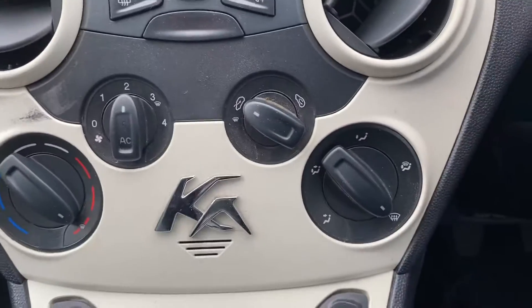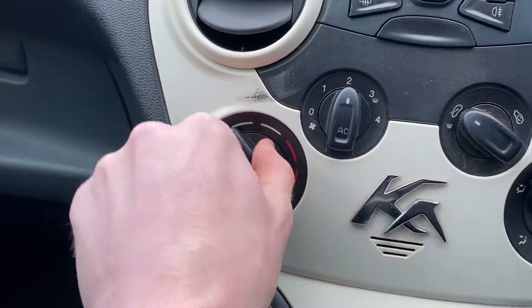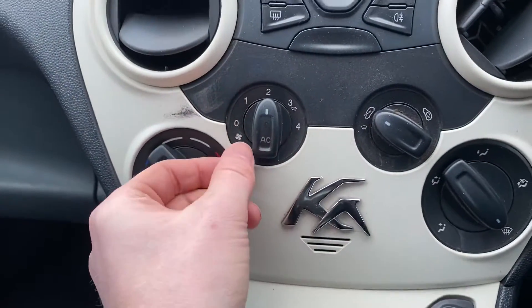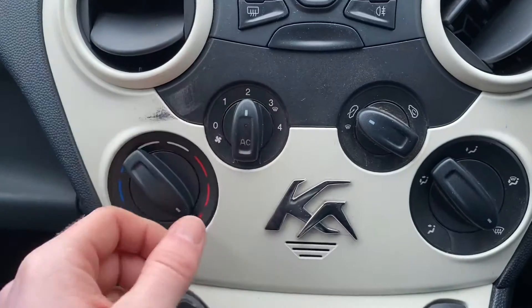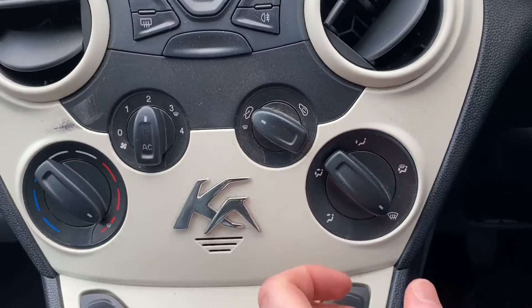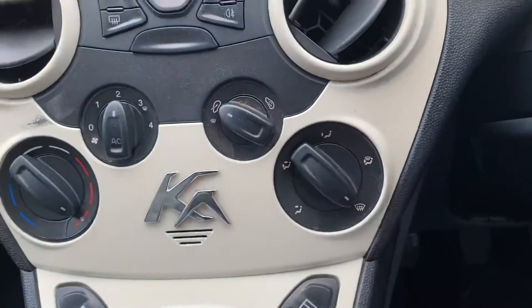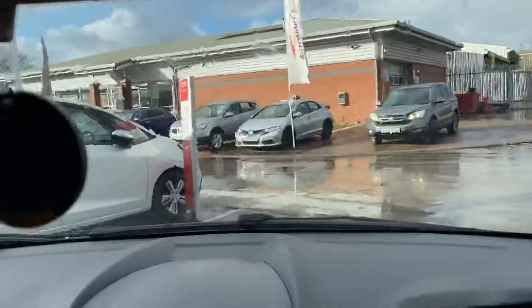And then below there, you've got the air conditioning controls. So you've got the temperature here, fan speed there with AC when the temperature is low enough. You've then got whether it's circulating or recirculating, then you've got your direction there. At the minute we're just keeping the windscreen clear because as you can tell, it's a little bit damp outside.